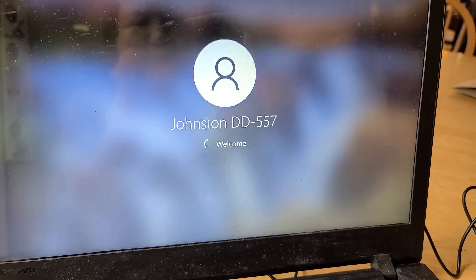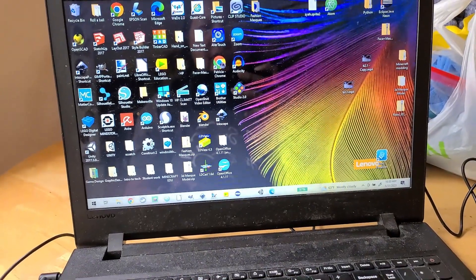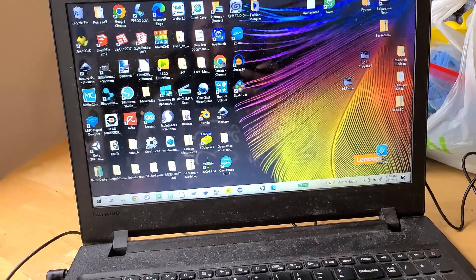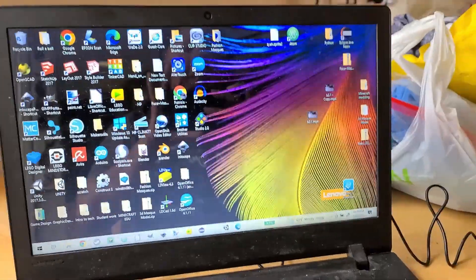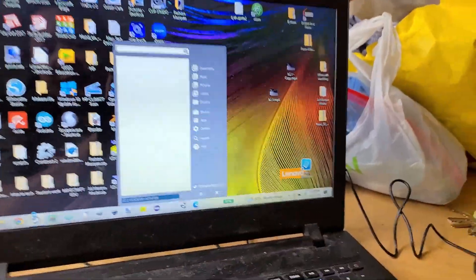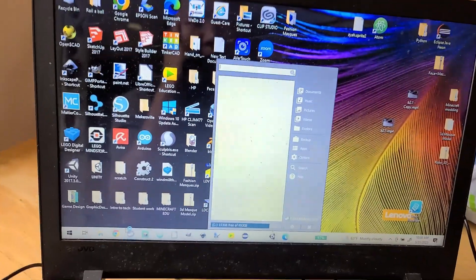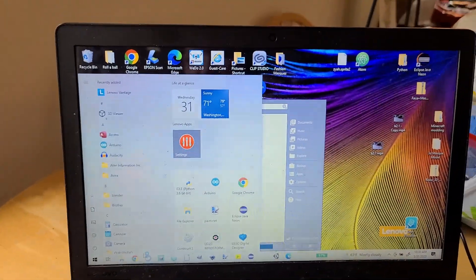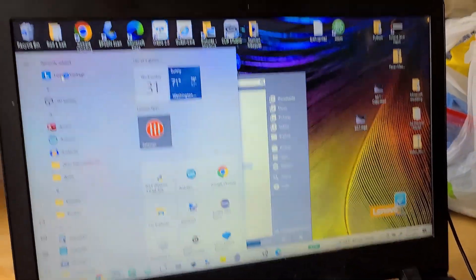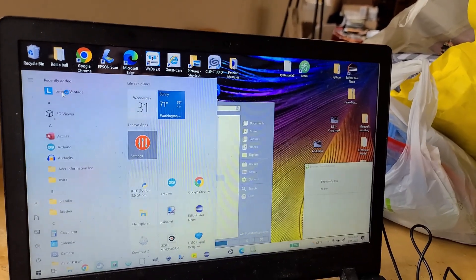Let's see if it works. The moment of truth — mouse hey, trackpad not working still. So let's go over here — mouse works. Okay, so let's do this Windows thing. Let's do drivers and see what we got, still doing some updates. Let's do the Lenovo Vantage since that's what we installed, let's see what it says. Having an external mouse is nice.